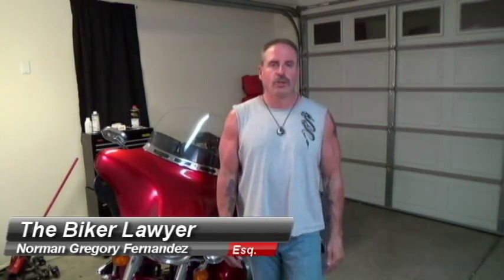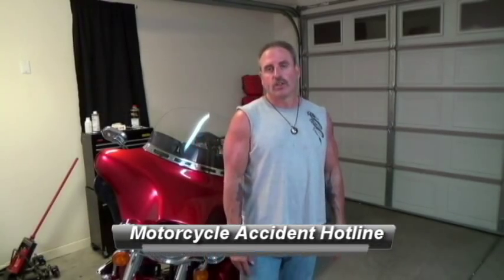Again, my name is Biker Lawyer Norman Gregory Fernandez, and I ride just like you. If you want to follow me, go to my blog — it's called the Biker Law Blog. You can Google it or go to www.bikerlawblog.com. And if, God forbid, you've been in a motorcycle accident anywhere in California, call me at 800-816-1529.